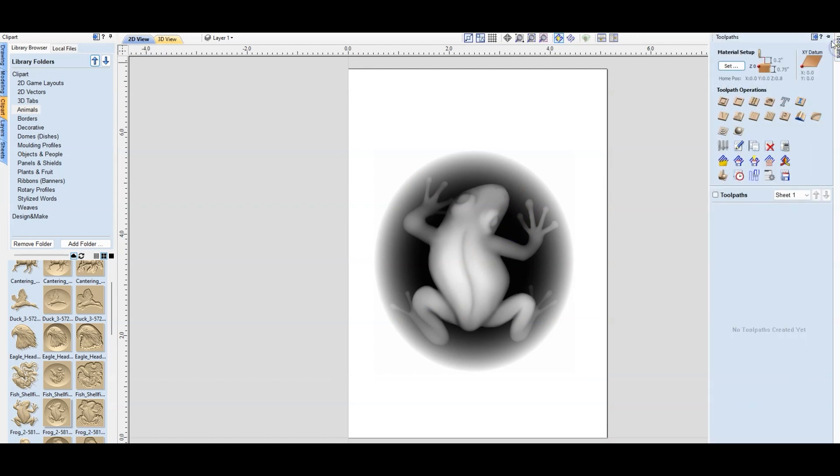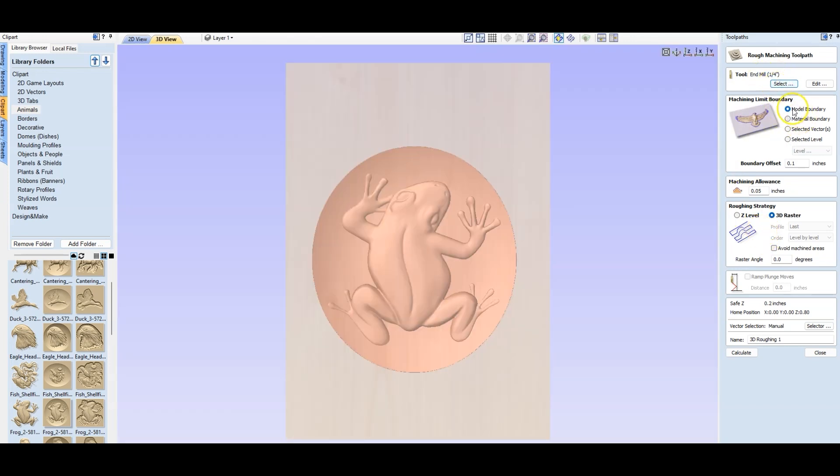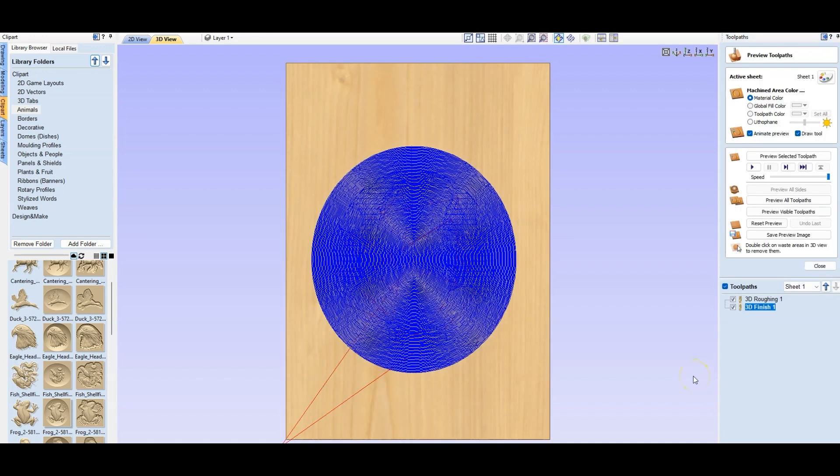Now if I just click on that and open the toolpaths, I'll click on that and do the rough calculation first. Select 10 mil, 1 quarter, model boundary, 0.05 — 0 is what I wanted. I'm going to calculate that. That's what I'm going to do — take the areas that are just excess wood that we don't need. Close that one, and now we're going to do the finishing. Same kind of thing — ball nose, 1/8 inch, model boundary. I'm going to do offset, and calculate that one. It takes a little bit longer, and there we have it.